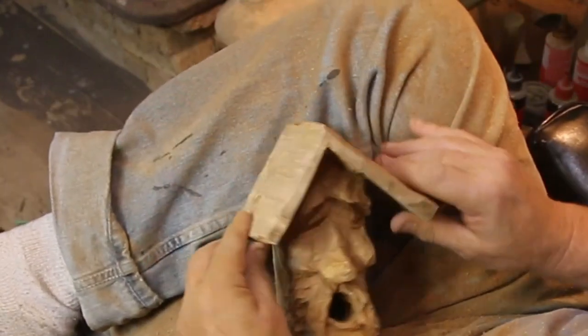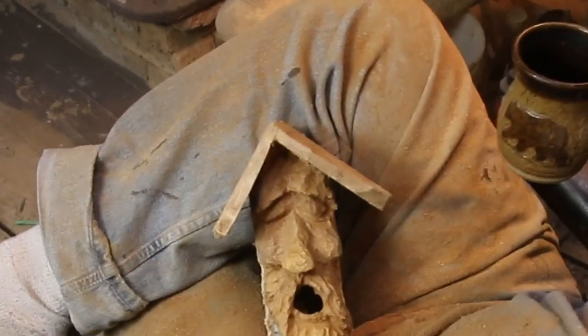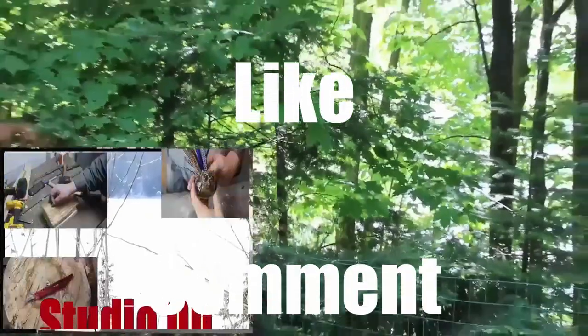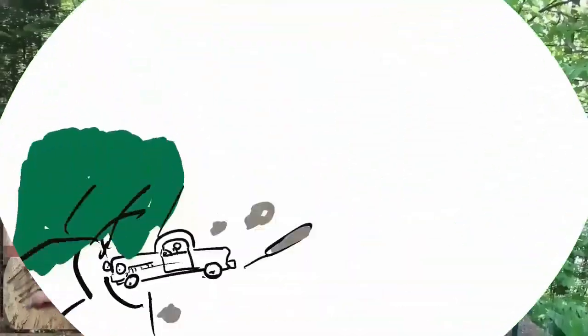He's coming along and I really do like where he's going. So have the coffee and all the good stuff — that's the end of part one, right at the 15-minute mark. Like, comment, subscribe. Thanks for watching and I'll see you on the next one.